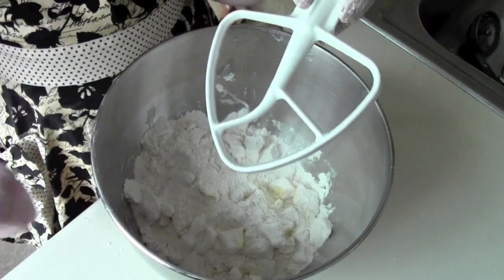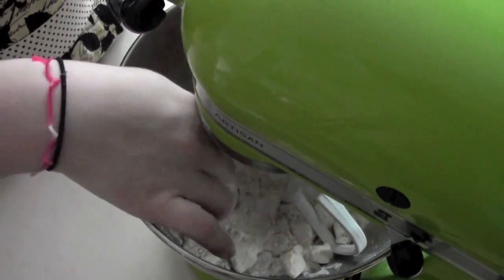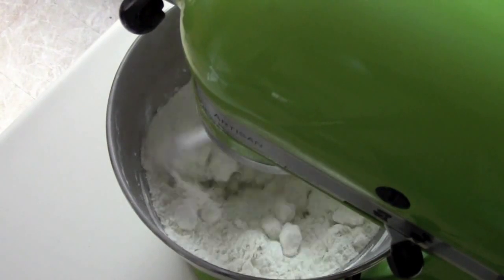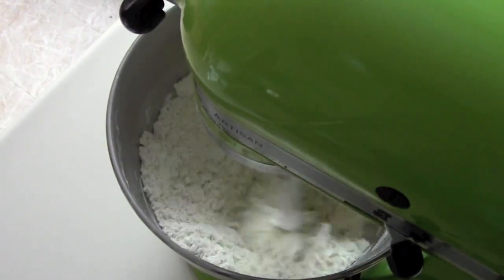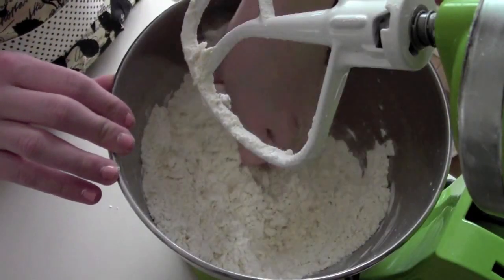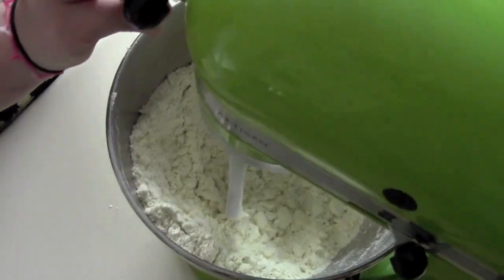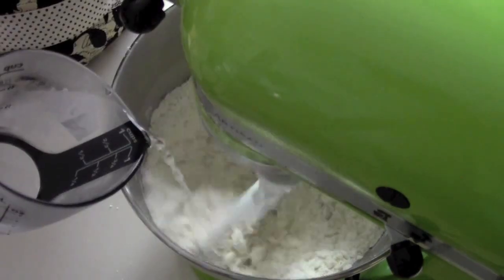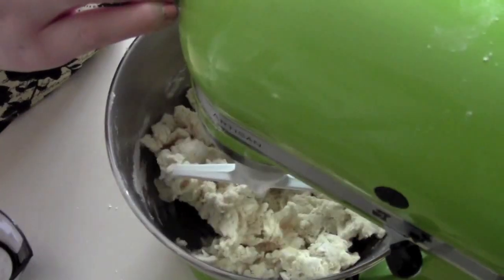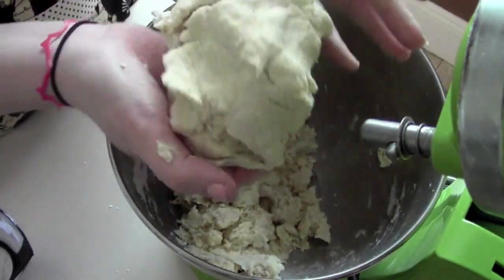Grab your paddle attachment, throw it on the mixer, and mix on low. Let it mix until the pieces of butter are pretty small — a little smaller than pea-sized. Once it's pretty close, run your fingers through and check for any big pieces. Now while it's mixing, add your cold water.